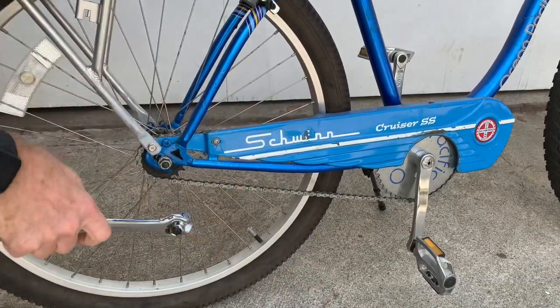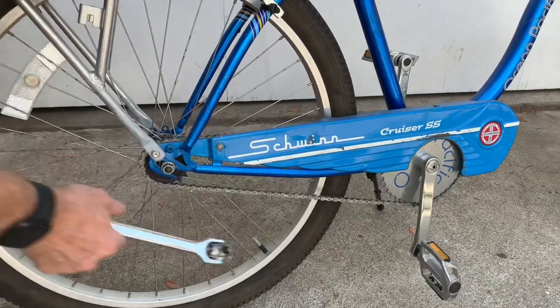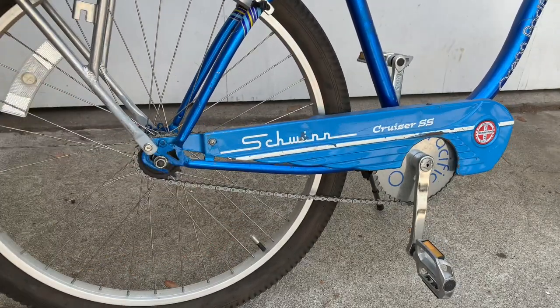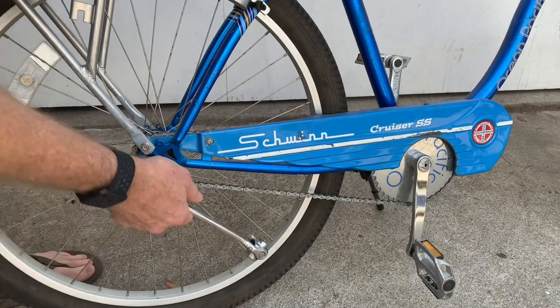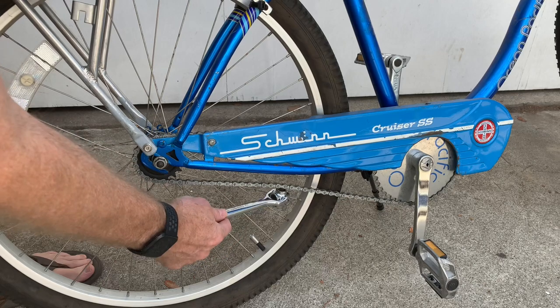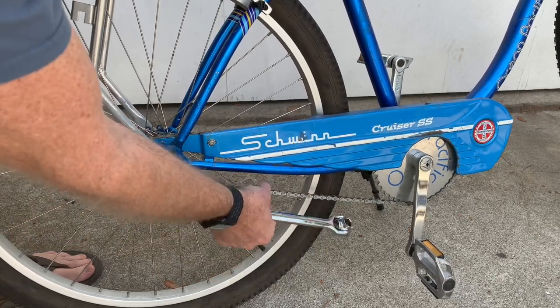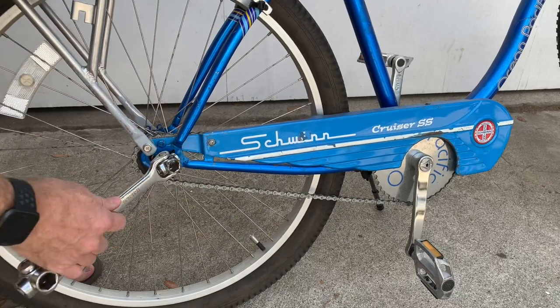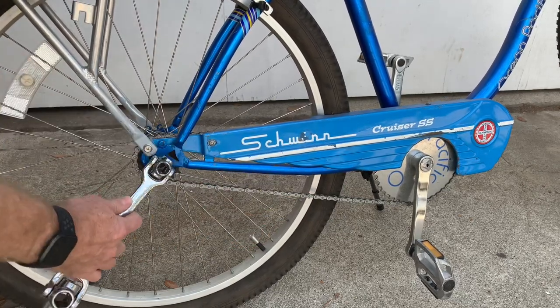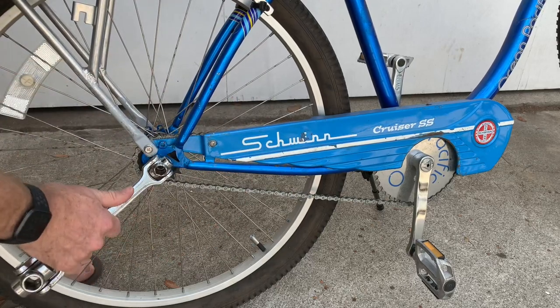Once you've loosened it up on the chain side, you can move the wheel forwards to make it super loose or pull it back to make it super tight. What you want is not so tight that it doesn't move — you want it to have a little bit of play, maybe this much, so that it's kind of hanging but still tight enough where it won't jump off the sprockets. If you have it too tight it'll wear out your chain really fast.